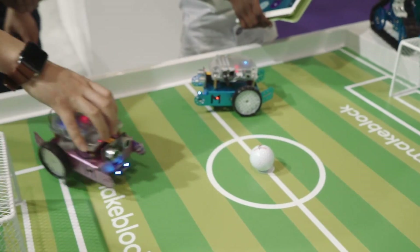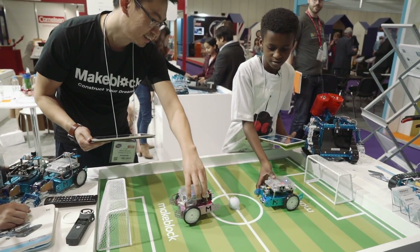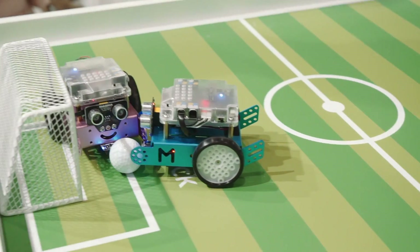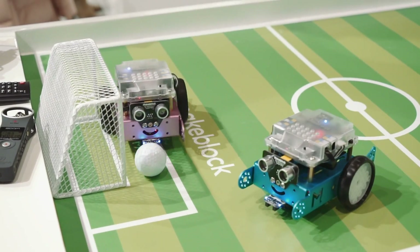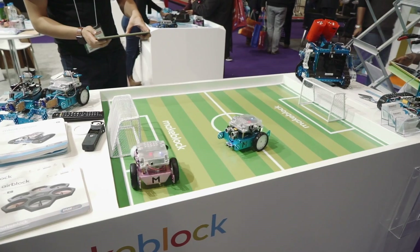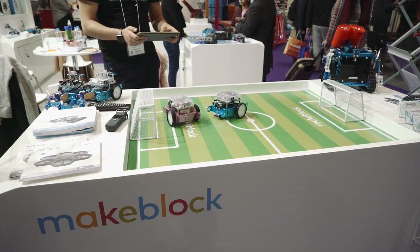So basically we're going to have a football match, okay? You have to shoot to this one and I shoot to that one. Alright, start! Oh, I nearly got it in. I'm not going to let anyone get it. Oh, I got it! Yes! The ball's there.